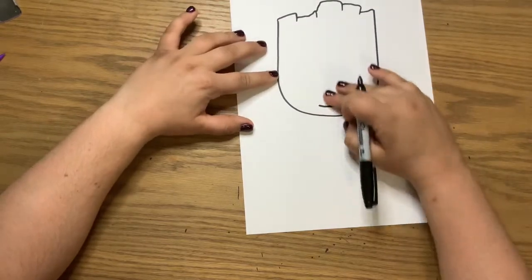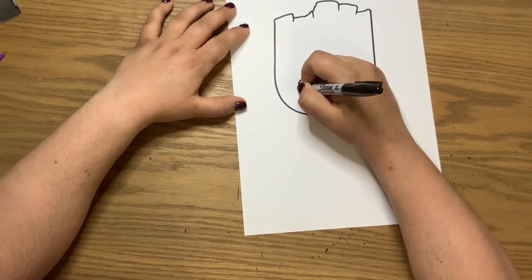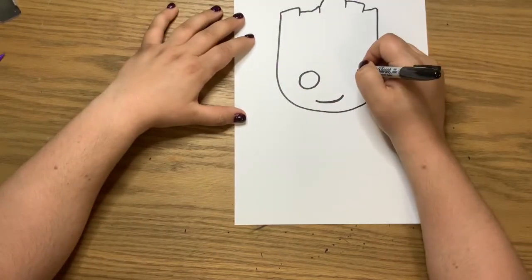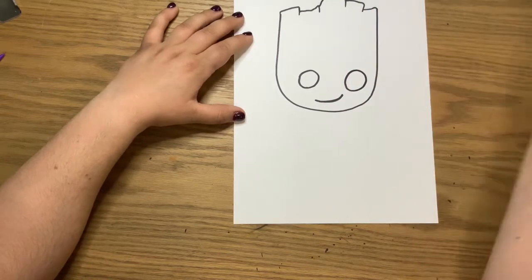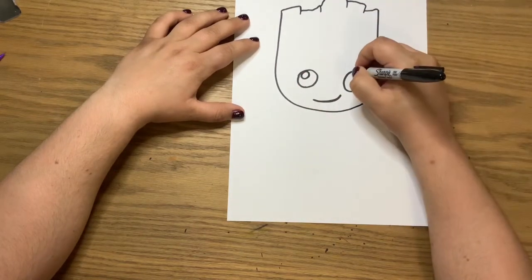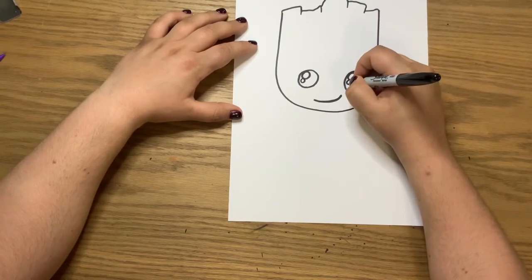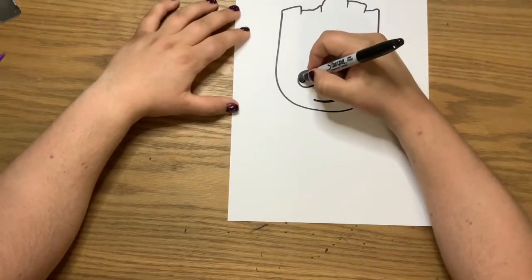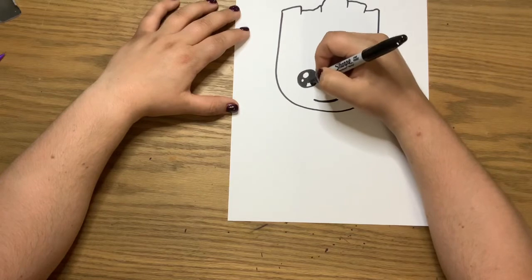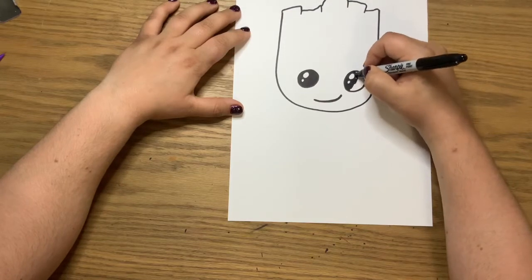Next we're going to draw the eyes. Keep everything towards the bottom of his face because that is how he looks. Draw a nice big circle near the bottom, about two finger spaces from the side, then do the exact same thing on the other side. Then draw a smaller circle or oval inside, and an even smaller one underneath to give him those cute little eyes. If you're using pencil you can wait to color them in, or color them now if using a marker.